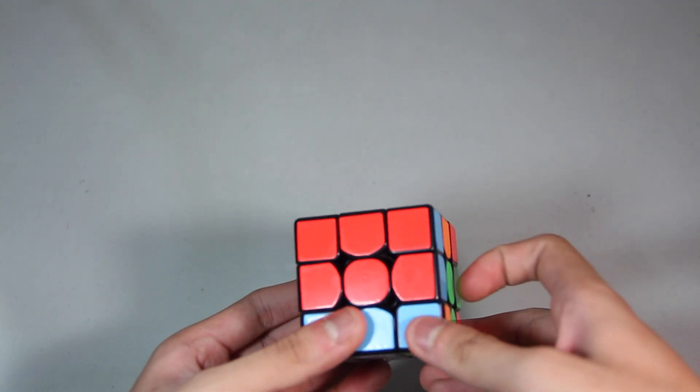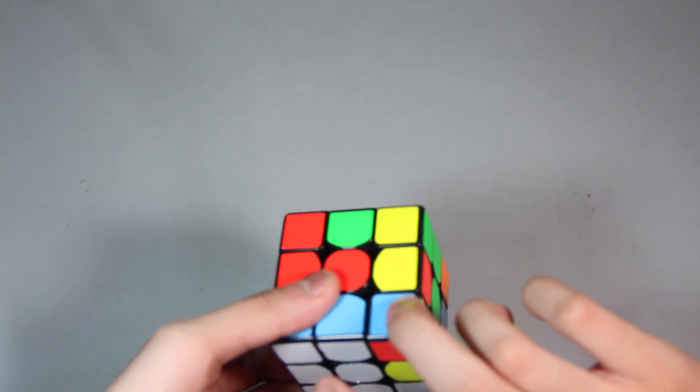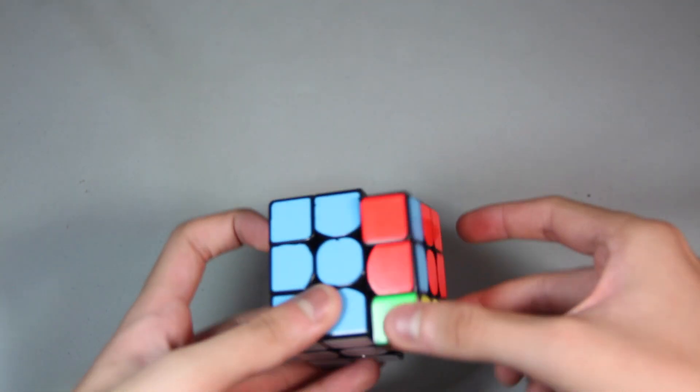And then finally you have to hold this side of the left edge and do an F. So wide R2. Wide U. R', push. R' again. U'. R. Wide U'. R2.